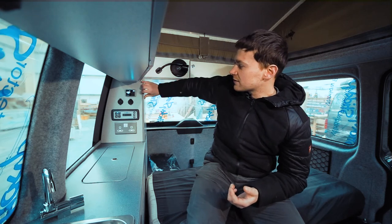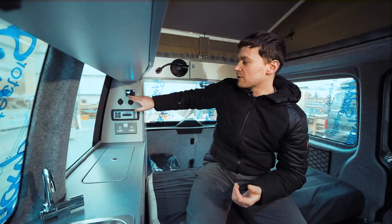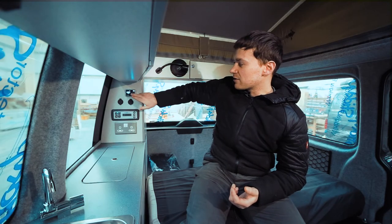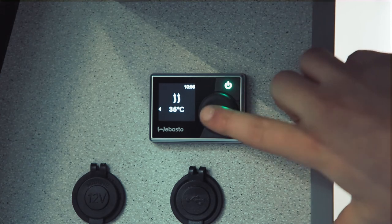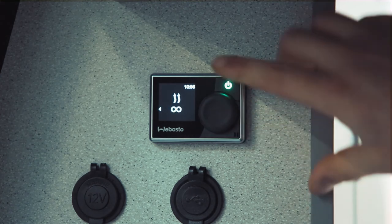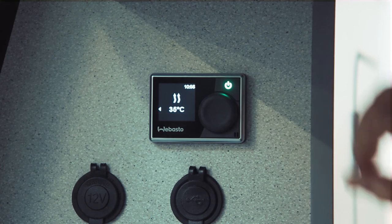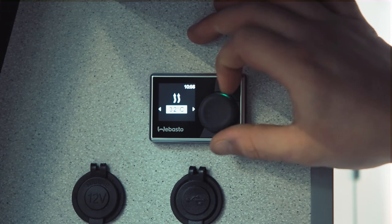Now we'll press the power button again, which takes us back to the menu and shuts off the fan. We'll click into heating — the first thing that comes up is the temperature control. Click again to enter and this turns the heater on. Currently 35 degrees is the ambient temperature in the van, and again you can scroll left and right to choose your desired temperature.